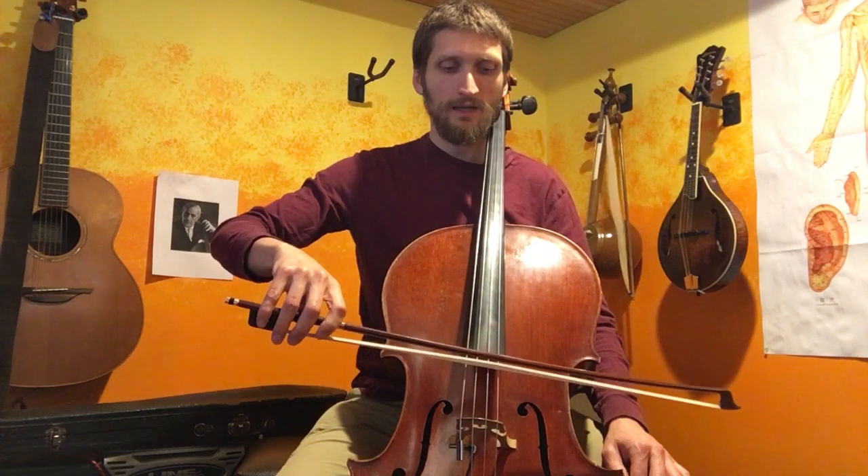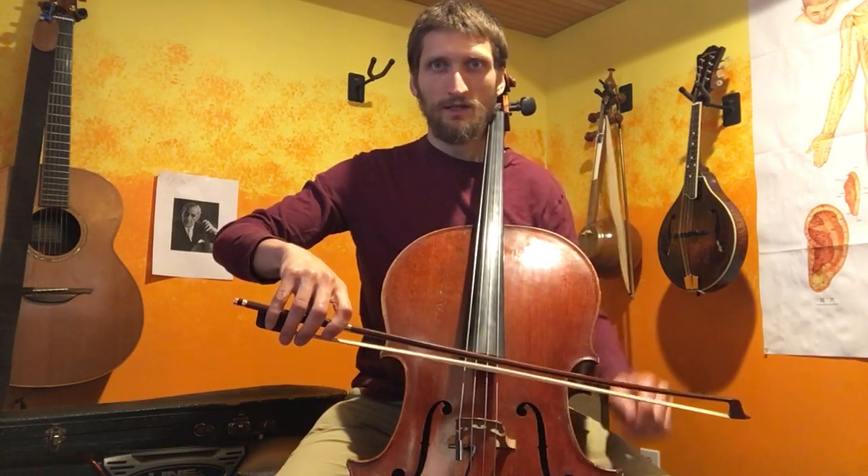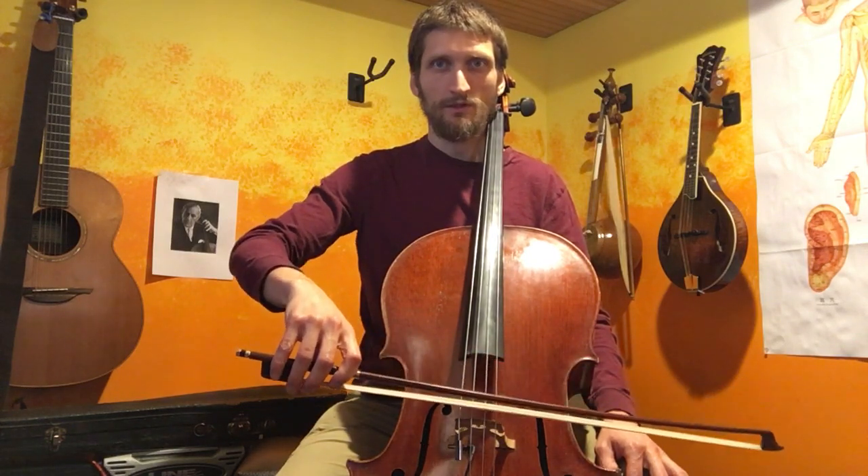So we have this, and as we're coming back to the string, we want to aim for the sweet spot, which is really just on the other side of the fingerboard from my perspective — not too close to the bridge, and not over the fingerboard.